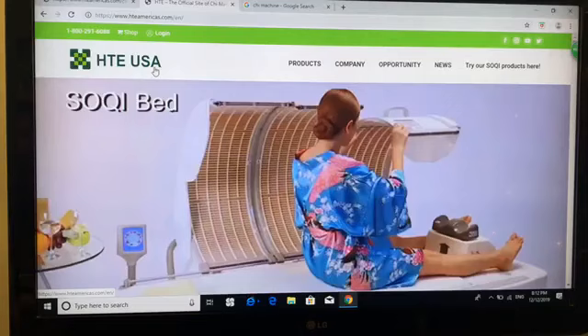You do need to qualify for this program — there are two requirements. The first one is that you need to have a Soki bed. Or if you don't have a Soki bed, you need to have one of each machine: one Chi machine, one ERE, one E-Power, and one Far Infrared Ceramic Heater. So either you have a Soki bed, or you have one of each machine. After you enter the information, the system will automatically check if you qualify. If you qualify, it'll allow you to proceed; if not, you'll be rejected.